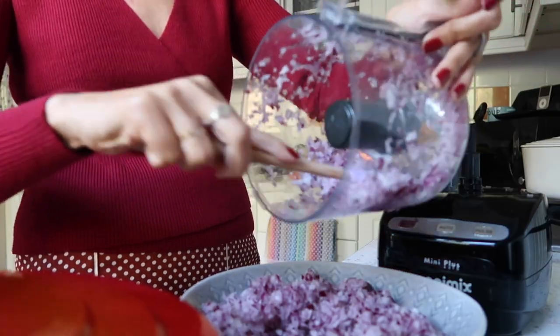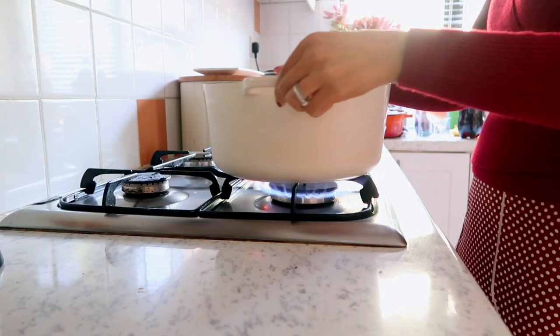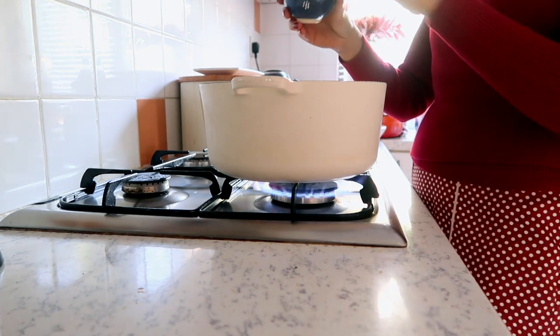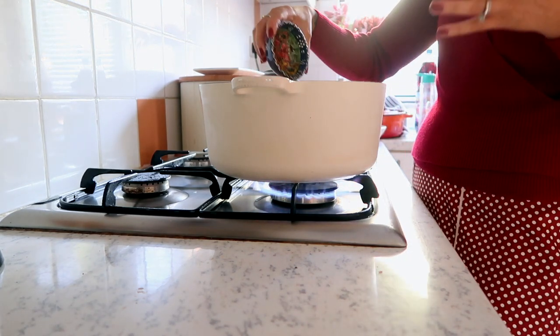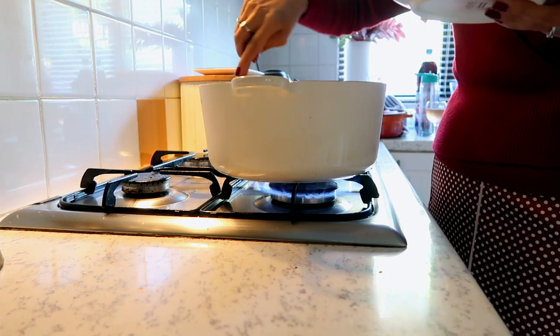In terms of herbs and spices, I have salt and pepper, a glug of good quality olive oil, and some dried rosemary and oregano. I'm going to make the bolognese in this lovely cast iron pot. The great thing about cast iron is it can go on the hob and in the oven, and this recipe is going to use both. I'll cook the onions until they soften and become translucent.